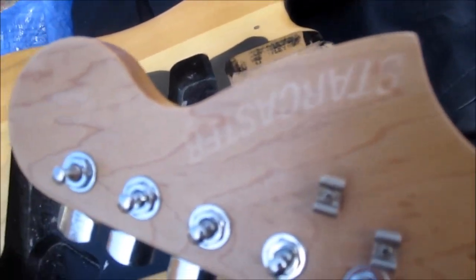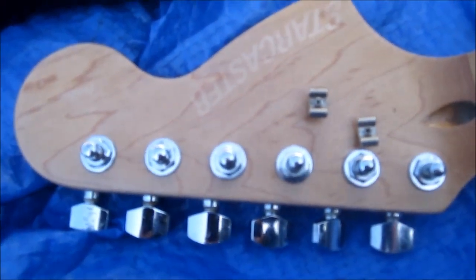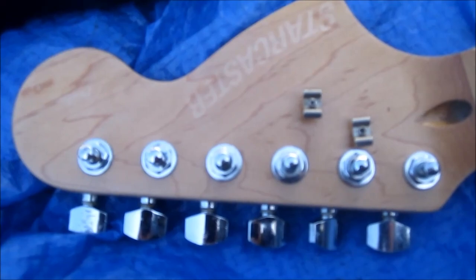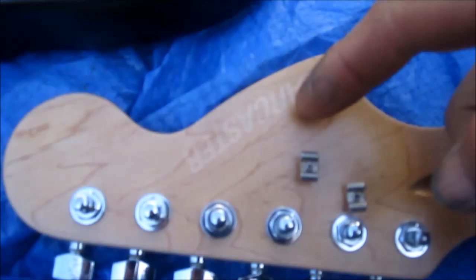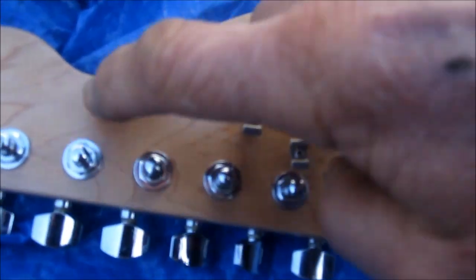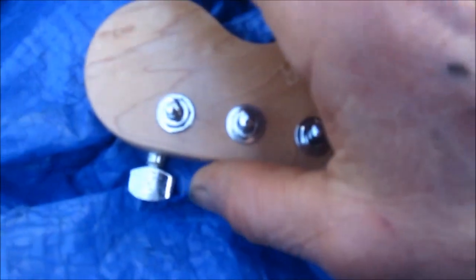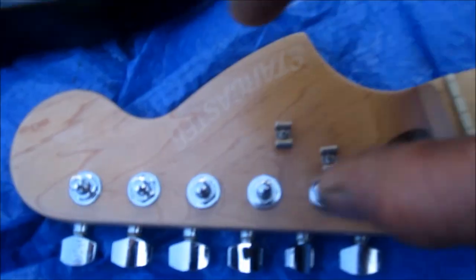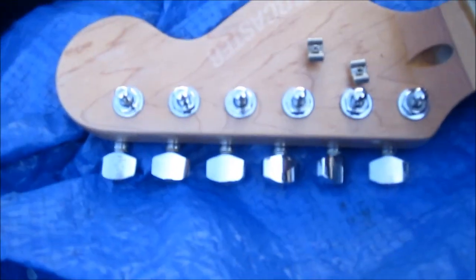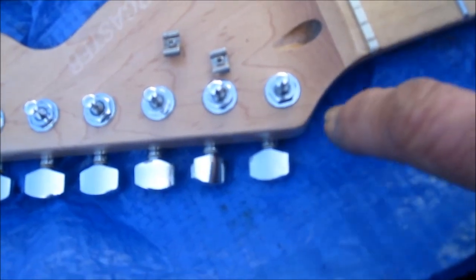StarCaster — I kind of shaved that off. The difference between the StarCaster heads and the regular Fender Stratocaster heads: this line here is a straight line, it's not curved. This one I sanded down a little bit so it's a little bit straighter than it was before, but this whole thing is probably about a quarter inch bigger, and they don't have much of an angle on the regular Strat.